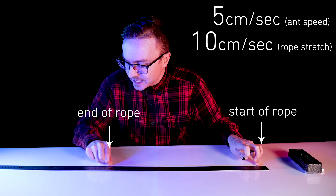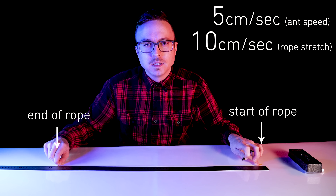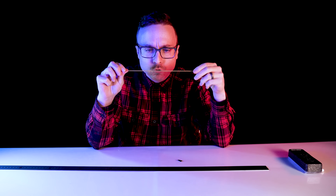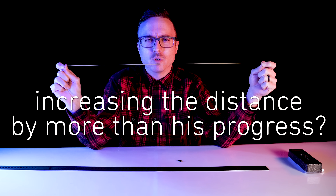Will he ever get to the end of the rope and fulfill his ultimate ant ambitions — ant-bitions? It doesn't seem like it; it actually seems completely impossible. How could he ever reach the end of the rope if I'm increasing the distance he needs to travel by more than his progress?